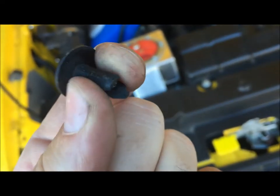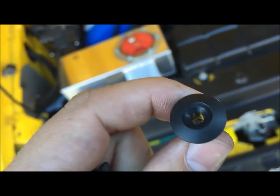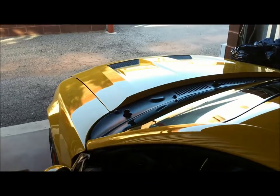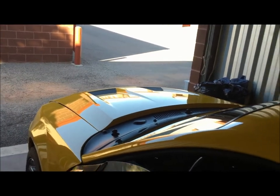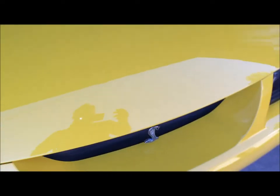With these little guys, you want to pinch the bottom of them together, put it in, and then put the little screw in. Just make sure as you're driving down the freeway that it's not bouncing all around. Make sure that you can hear it lock when you're done closing it — and it's still locked.